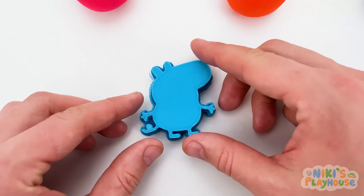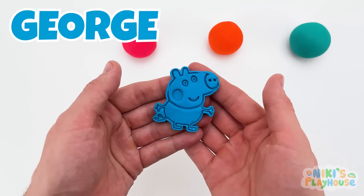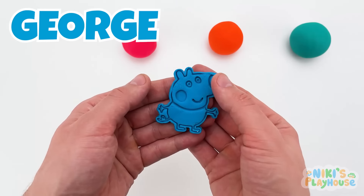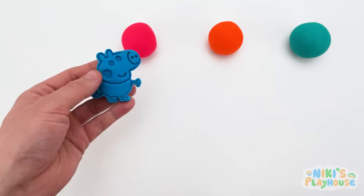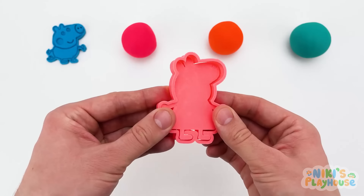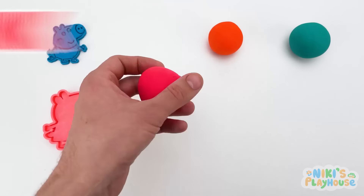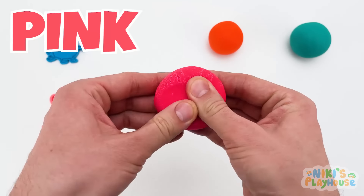Are you ready? Wow! Hello, George! Are you ready to play? Let's make your family first, though! What color dough do we need for Peppa? Pink! Hurrah! I knew you'd be good at this game! What do we need to roll out the dough? Yes, a rolling pin to roll out for Peppa's shape!